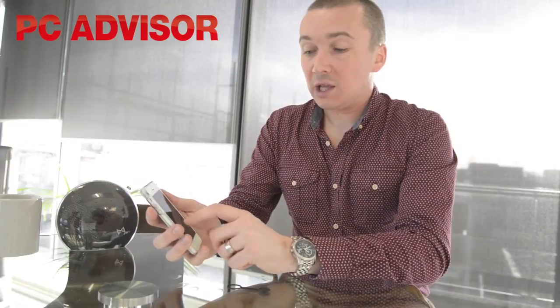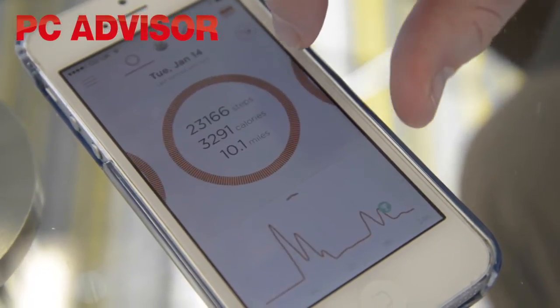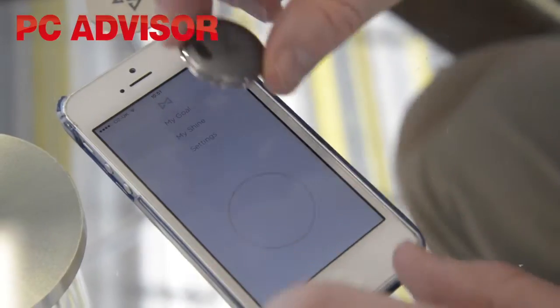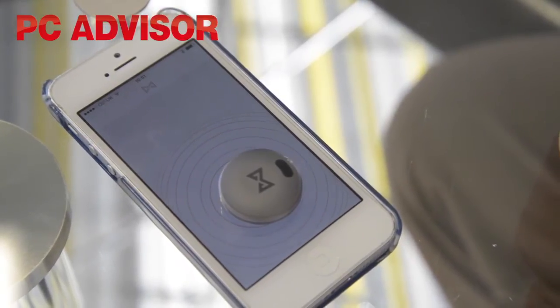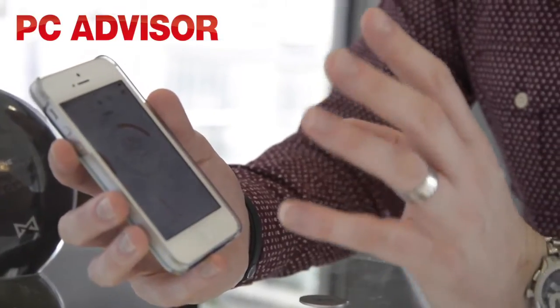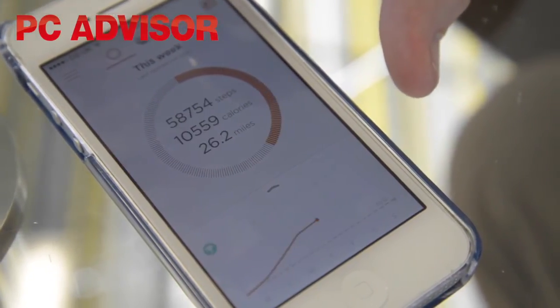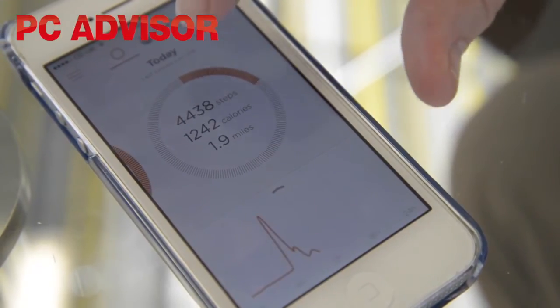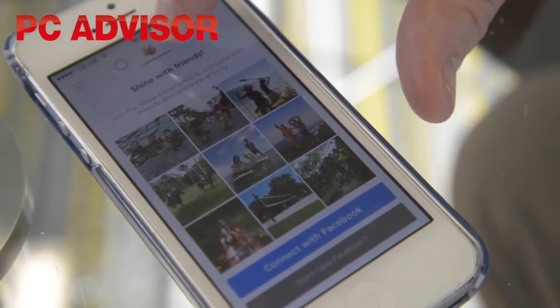So it's tracking your activity. What you need to do then is download and install the Shine Activity app. It's free on later Android devices and all iPhones. Initially you have to sync it by tapping your device against the screen, which I'm not entirely happy with because there's quite a big magnet in there — you don't necessarily want a magnet near your £600 smartphone. But after that it syncs using Bluetooth, which is pretty straightforward. You just ask it to sync, it finds your device, and gives you your score for how much activity you've done that day.